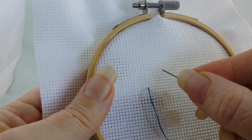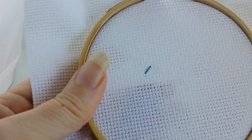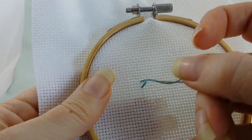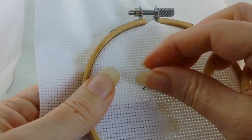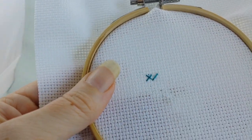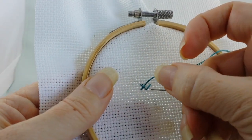I'll show you the English method right now. So the English method is you do your one stitch and then your other stitch — so you're going both directions, completing your stitch at once. You are going to be completing each stitch before you move on to the next one. That's the English method.